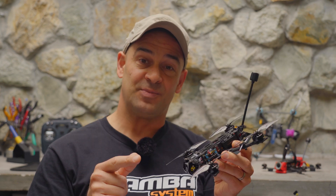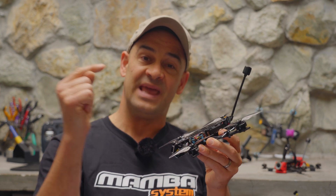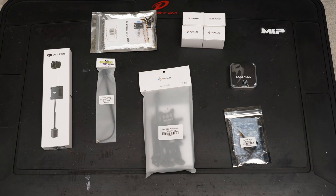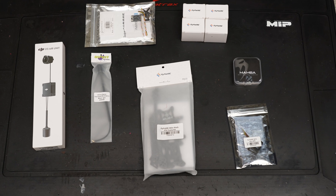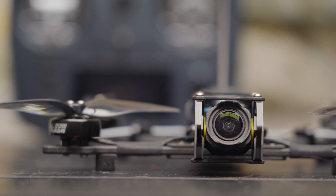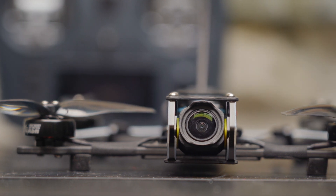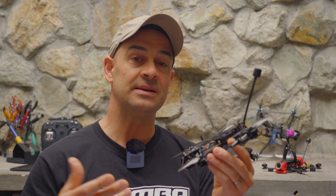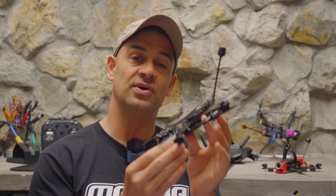Flyfish RC is not sponsoring this video. I picked up the Atlas 4 and all the parts you'll see myself, because I wanted to build a four-inch ultralight that I can use as a travel or hiking companion. In this video I'm going to give you a real close look at this drone, show you my build and how I put it together, and give you tips on doing a build that's under 250 grams.